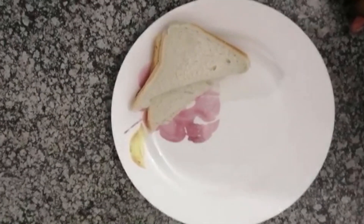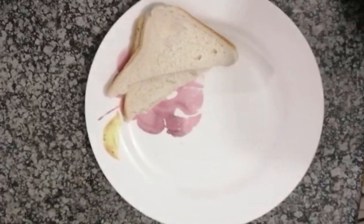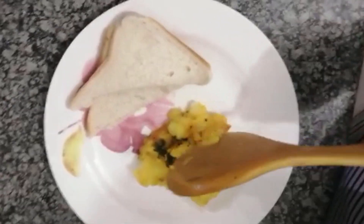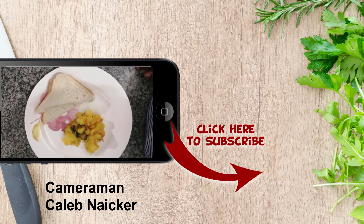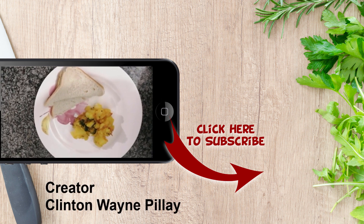Okay, the curry is ready and now I'm going to plate it. I'm actually going to serve it with white bread. So there we go guys, some yellow potato curry with white bread. I hope you enjoy. Until my next video, take care and God bless.